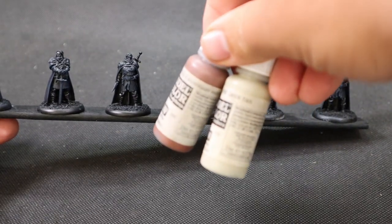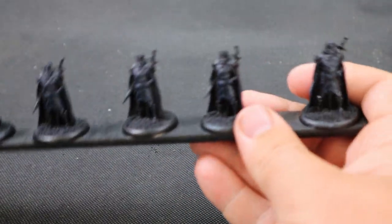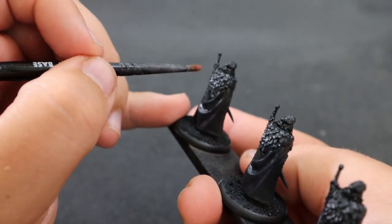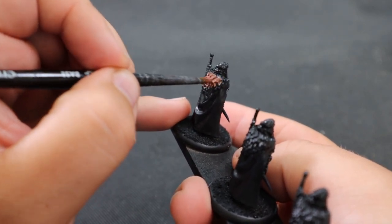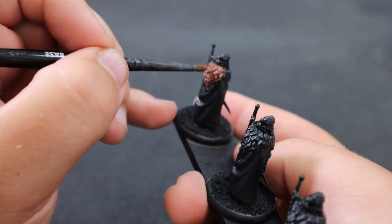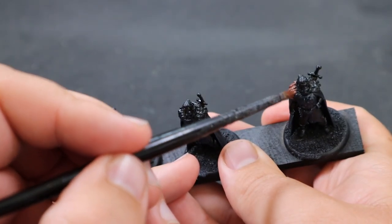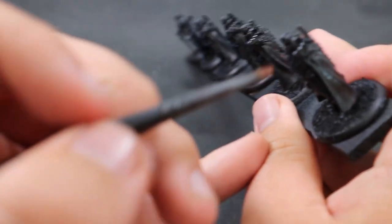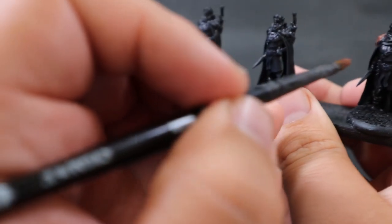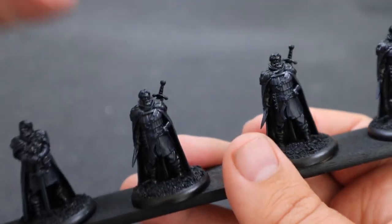The next step is painting all the fur cloaks — the fur trimmings on top of their cloaks. I've gone with a couple of different colors to give them a little individuality. For peak efficiency you'd paint them all one color, but I still want a little variety in the army so they look a bit flashier on the table. This step took me an hour, but you could drop it to around 30 minutes with a single color.